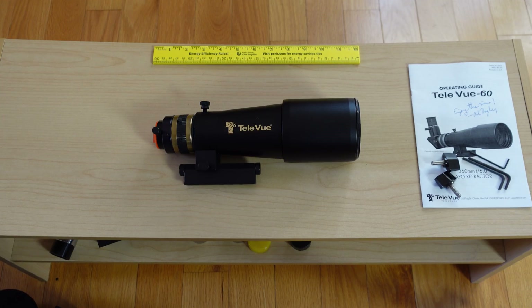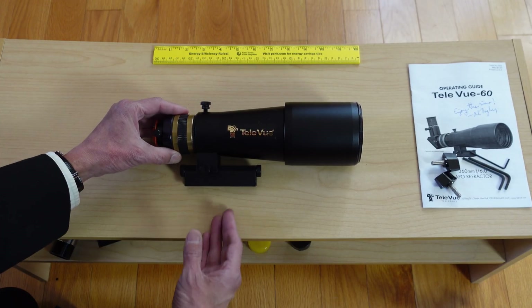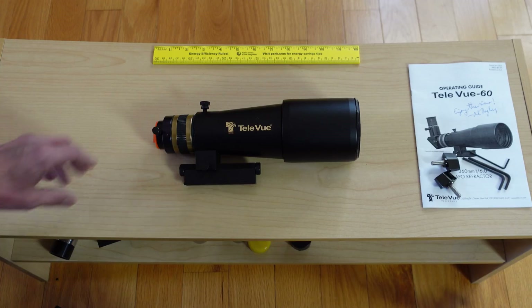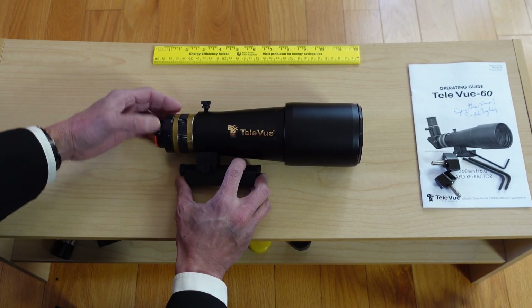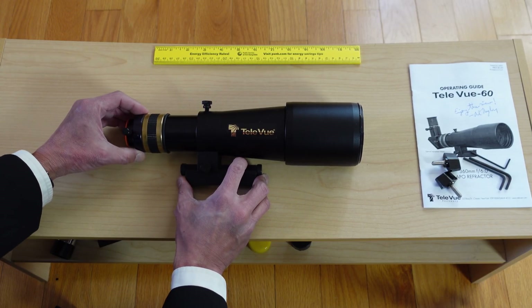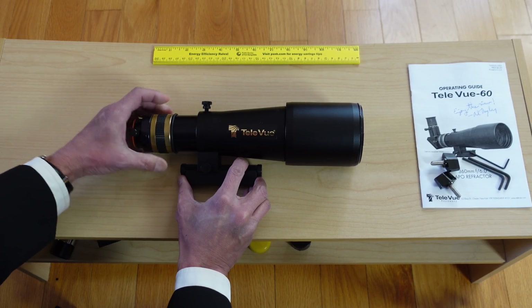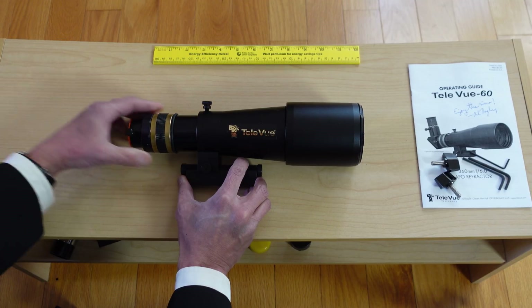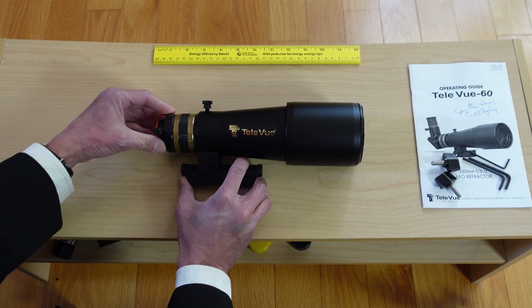Here we are with the Televue 60. This thing is so tiny you almost have to do this in close-up — it's almost not even there. This is the optical tube, and it uses what may be the same part as the old Televue Ranger for the focuser. This knob here is your coarse focus, and then this is a helical focuser — the draw tube is actually moving out. Some people have mixed feelings about the helical focuser, but it's never really bothered me.